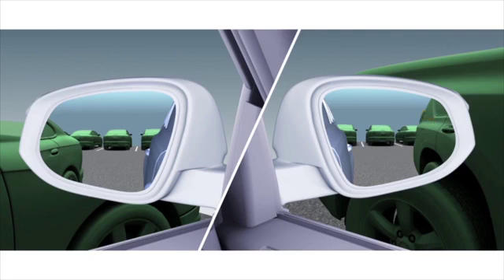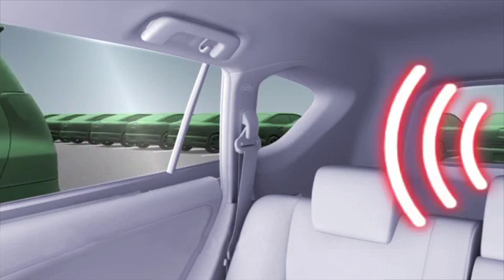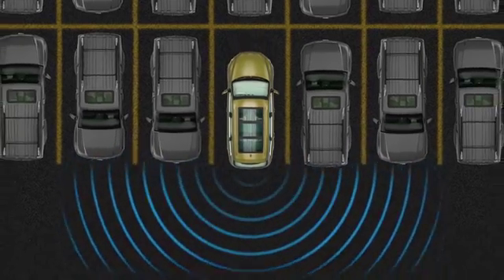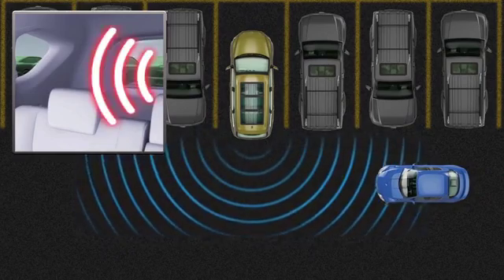It does so by flashing the outside rear view mirror Blind Spot Monitor indicator lights and simultaneously sounding a buzzer mounted in the rear cabin space. To give the driver more time to react, the buzzer can alert for faster moving vehicles from farther away.